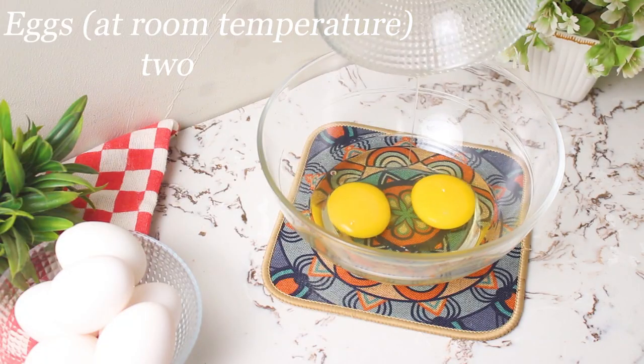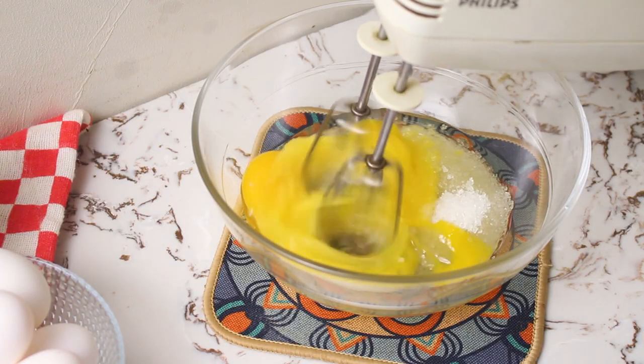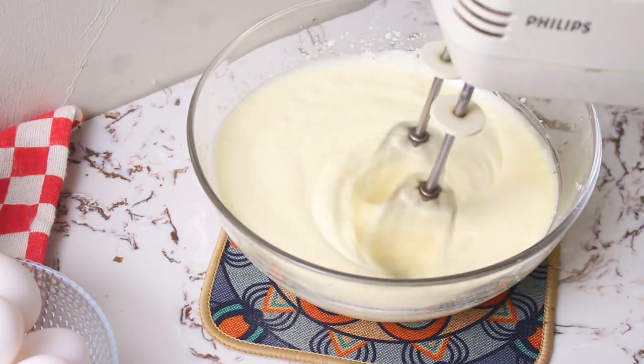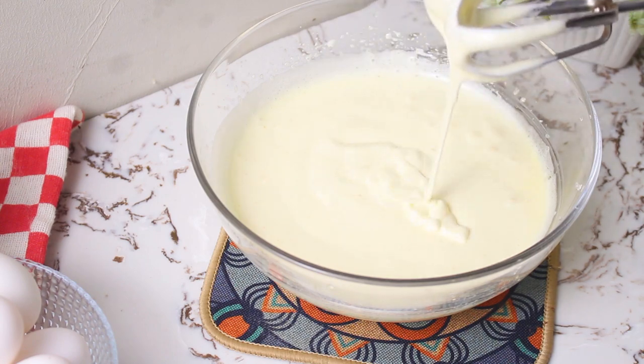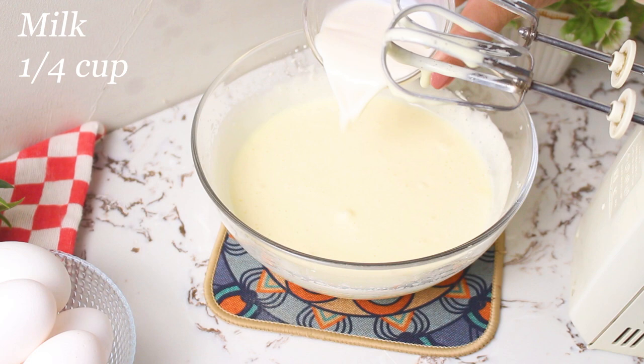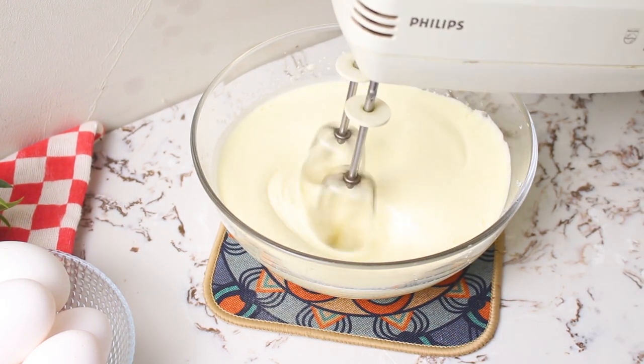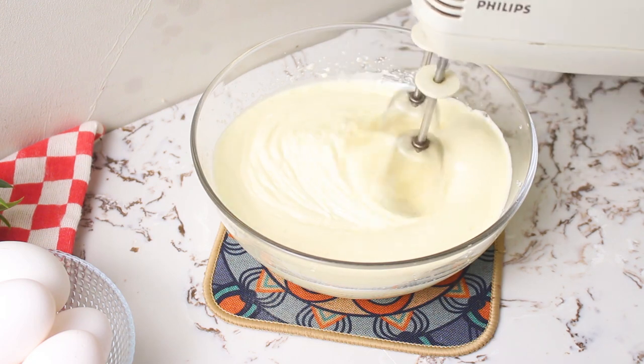In a large bowl, take two eggs and granulated sugar. Beat them together until the sugar dissolves and you achieve a creamy, ribbon-like texture. Now add a dash of vanilla essence, oil, and milk. Remember, use ingredients at room temperature for the best results. Continue to beat until well combined.